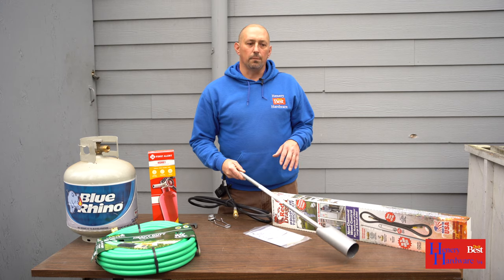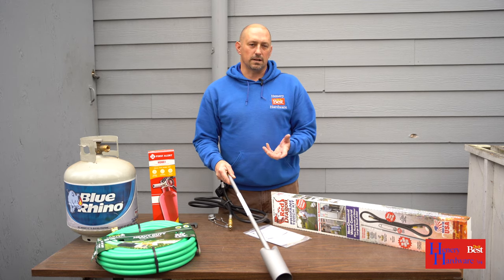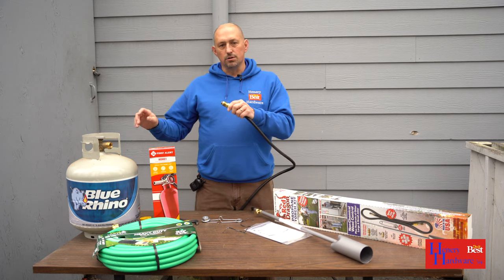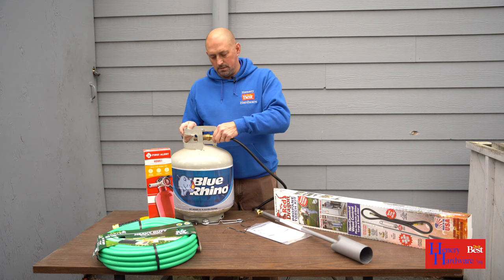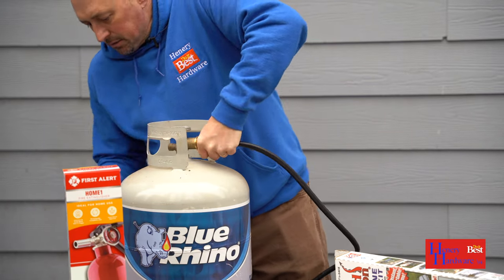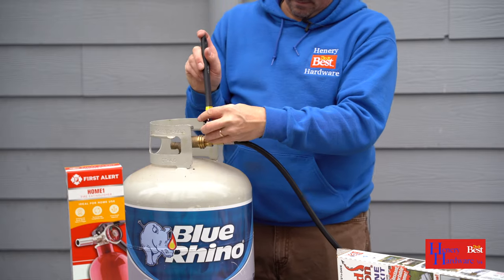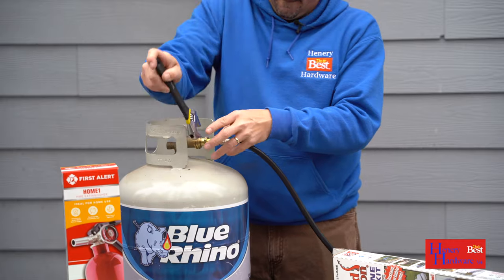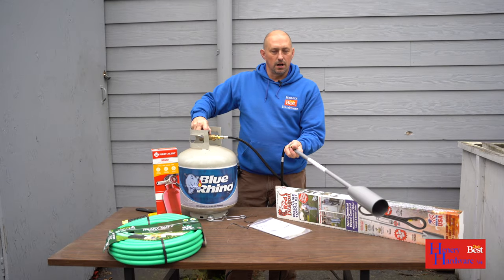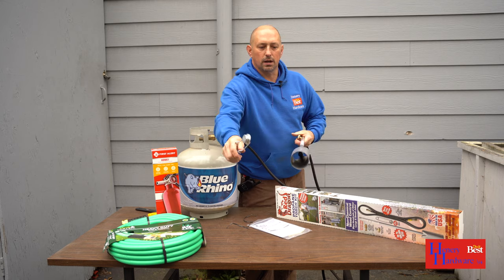When burning weeds, you just want to hit the weeds with the heat — it wilts them and will destroy them, and it takes a couple of days usually for them to completely disappear. Once all your connections are done, connect to the tank just like hooking up your barbecue. Connect it straight in and it wouldn't be a bad idea to hit it with a wrench just to make sure you're tight.